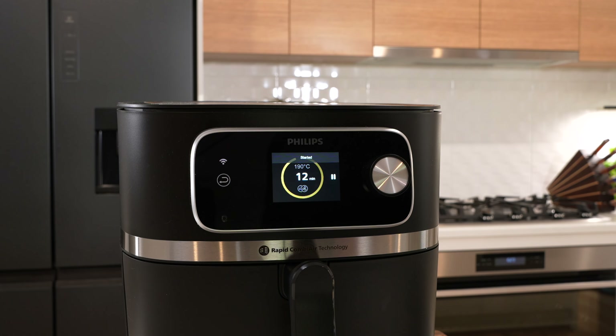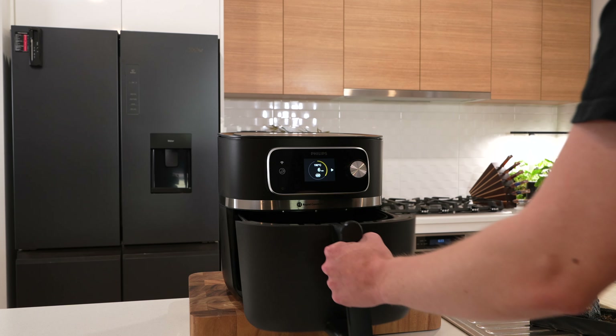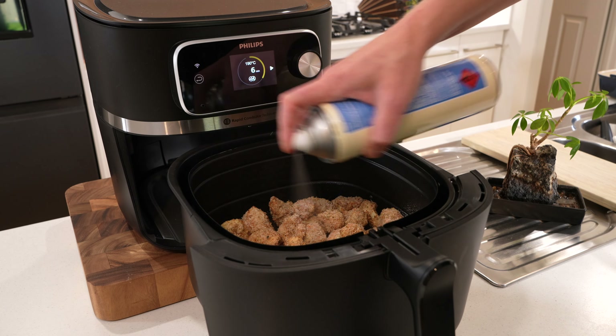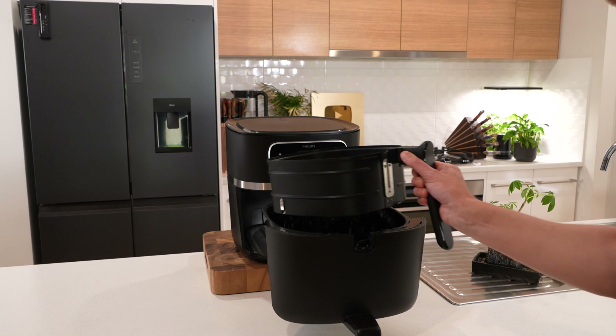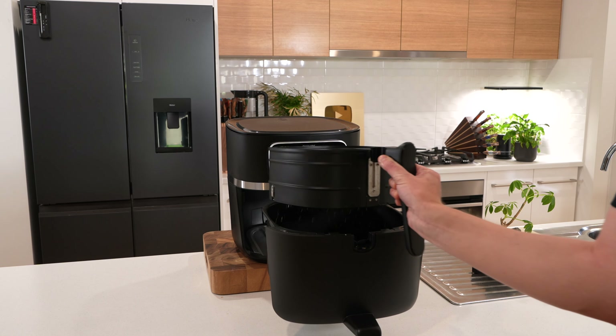When there's about six minutes left, take the basket out, give the cauliflower a little spray so they don't dry out, and give them a little shake before putting them back in to cook for the final six minutes.